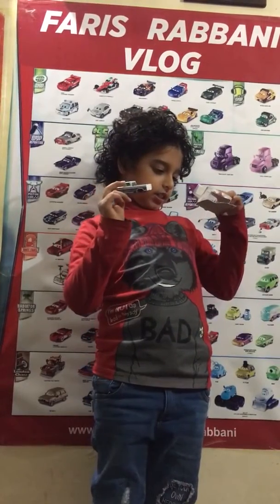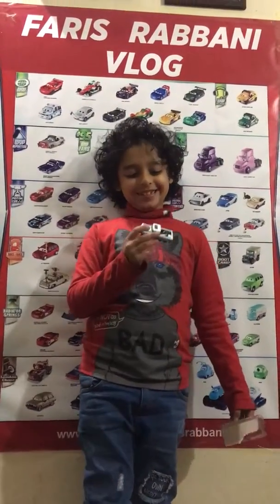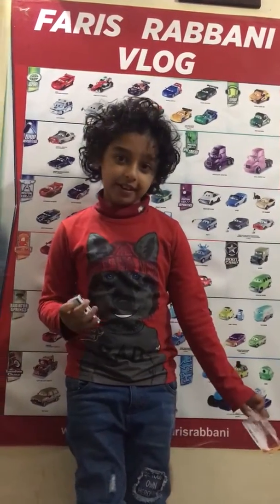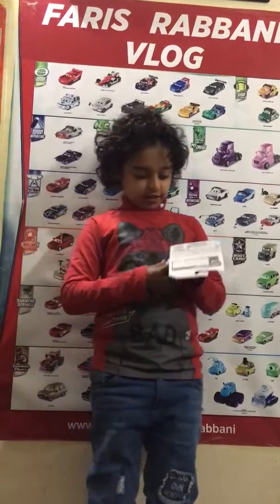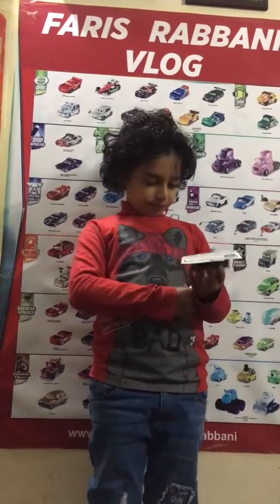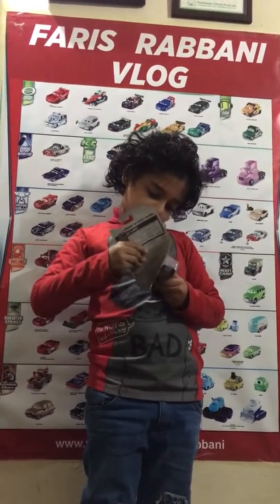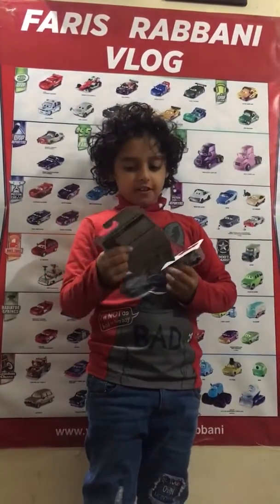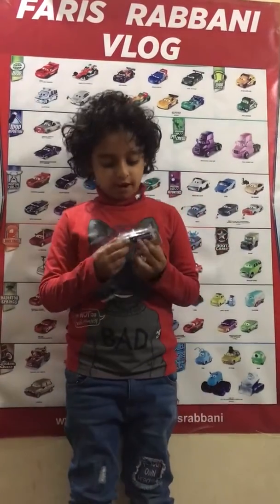Wow! It's a Ford Mustang, and I love this. Let's open another one this time. I got the Ford Mustang. Which one is this? This is the Ford Mustang.